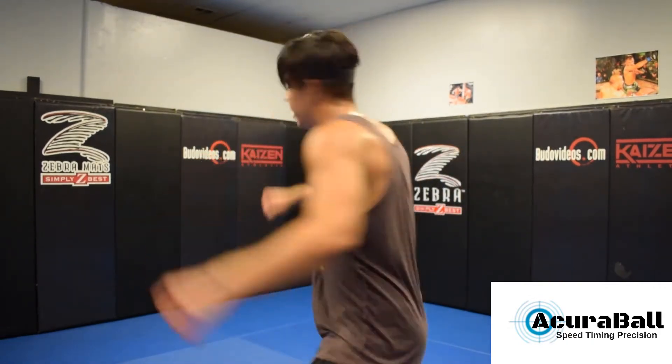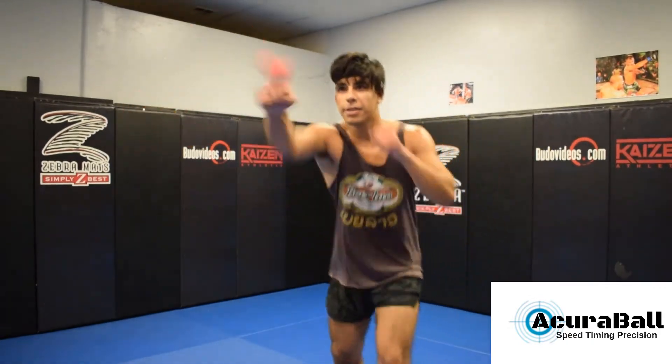I can get this. There it is. There we go.